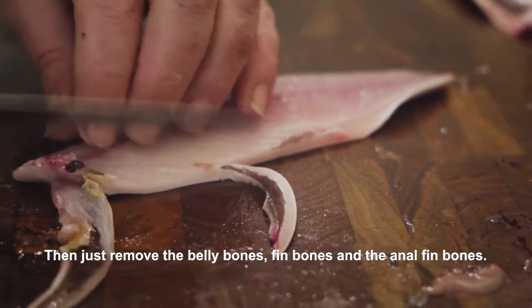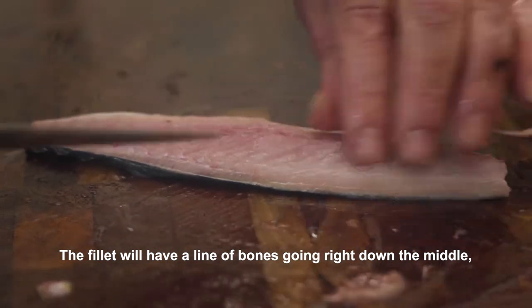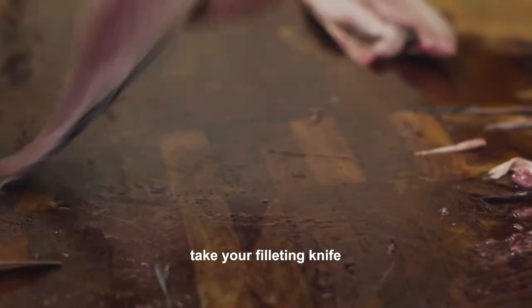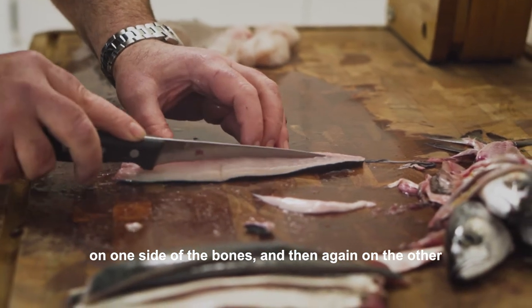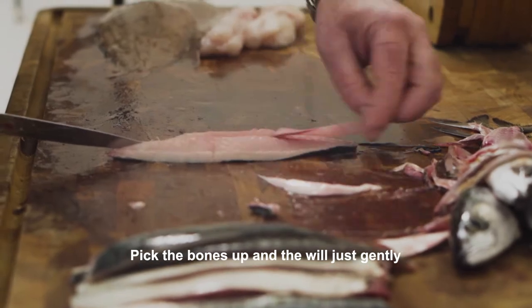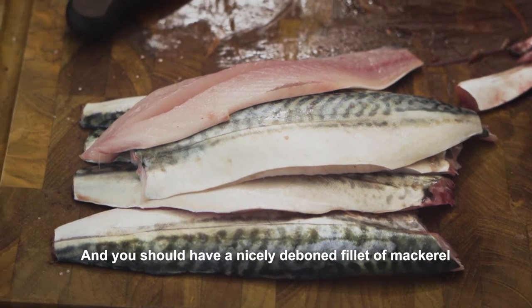Then just remove the actual belly bones, fin bones and anal fin bones. The fillet will have a line of bones going right down the middle. Take your filleting knife and gently cut a V on one side of the bones, then again on the other side to create a V shape. Pick the bones up and they will just gently rip out of the fillet, and you should have a nicely deboned fillet of mackerel ready to cook.